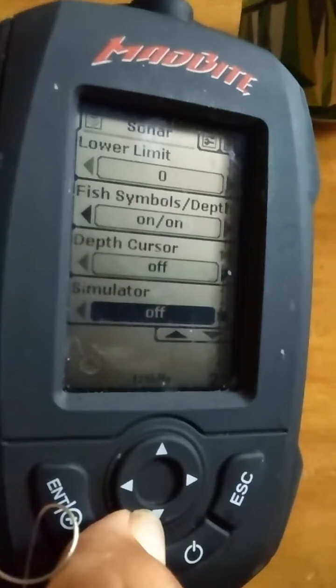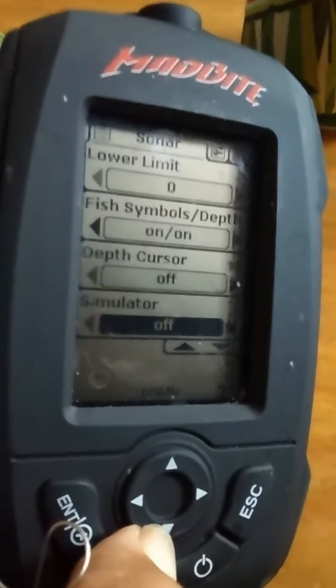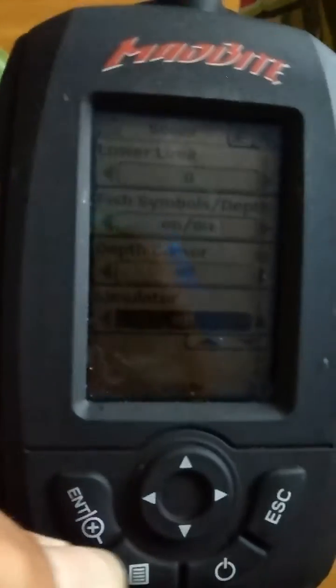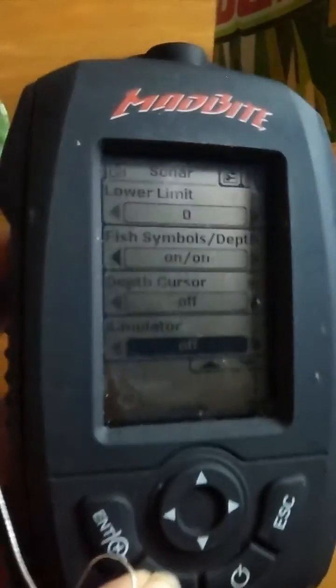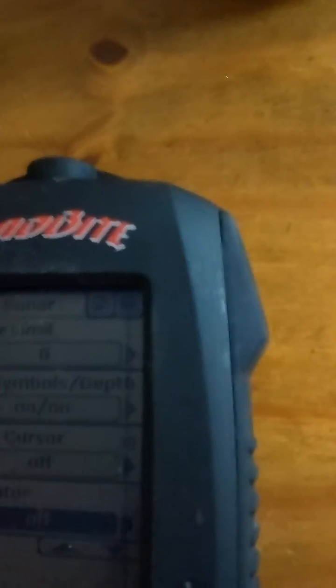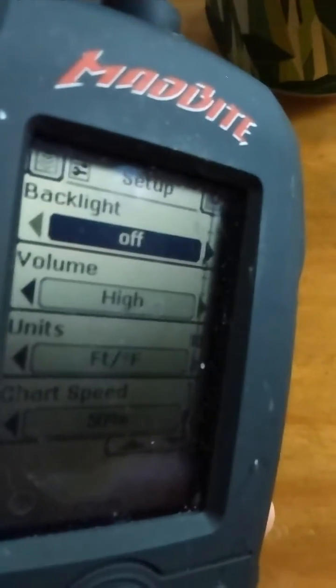Simulator is off, because that's just basically showing you the modes the unit does — it does you no good when you're actually using it. If you hit the menu key again, it'll scroll across the top of the screen. Hit the menu key one more time and now we're on backlight.